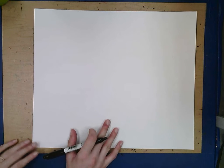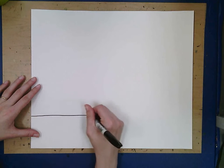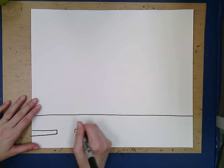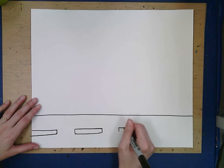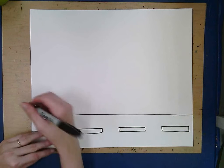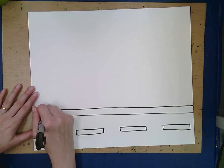Our city is going to be made out of simple shapes — lines, rectangles, and squares. We want to start by putting the road at the bottom, because that's where the dinosaurs are going to walk. Go ahead and draw a line all the way across the bottom, then add whatever road stripes you want — I like to put some long rectangles. Then put a line across with some short lines to make our sidewalk.